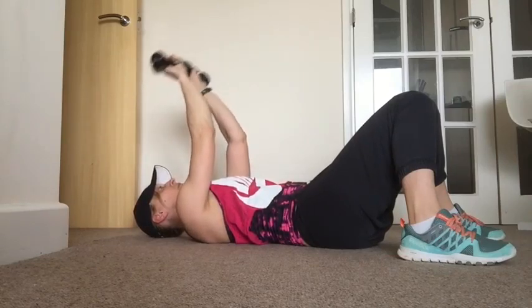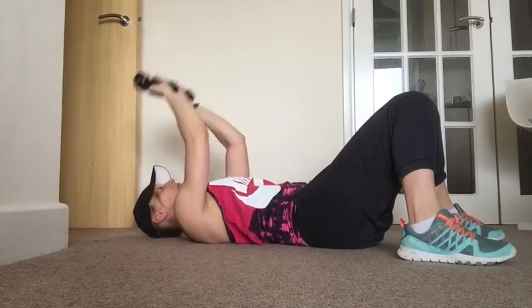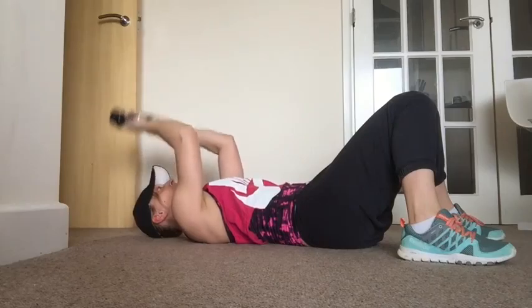As you exhale, just bend the elbows bringing the hands backwards towards your forehead and then extending the arms back up. Squeeze your elbows in together to get maximum tricep movement.